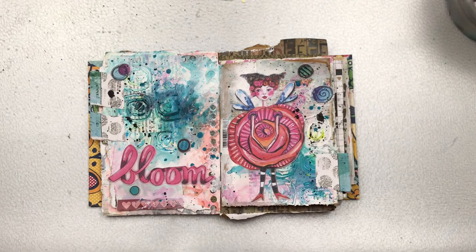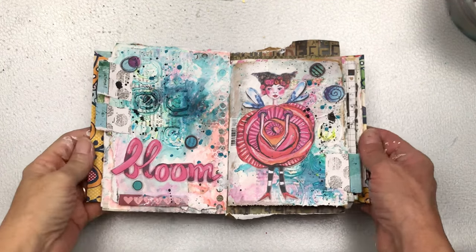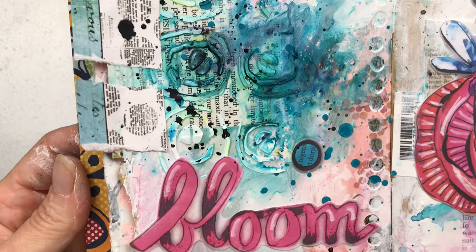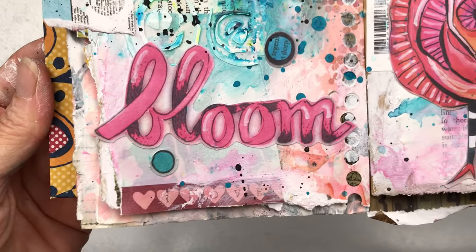Thank you so much for taking the time to watch my video. I really hope you enjoyed this intuitive art journal spread and were inspired to create your own. Don't forget to subscribe — I will see you again soon, bye!